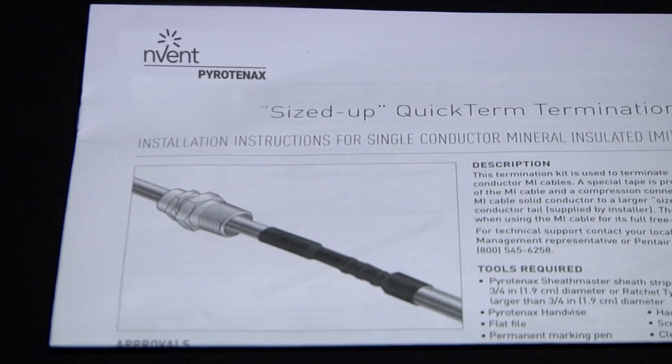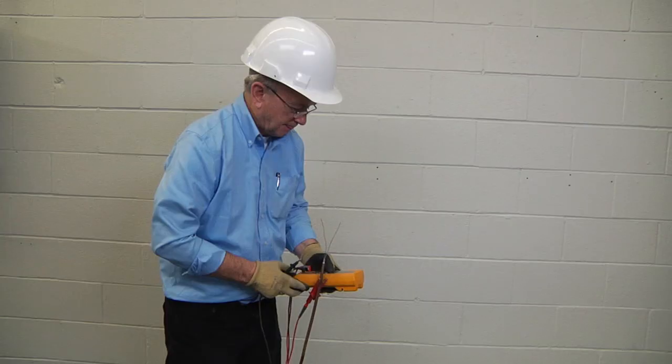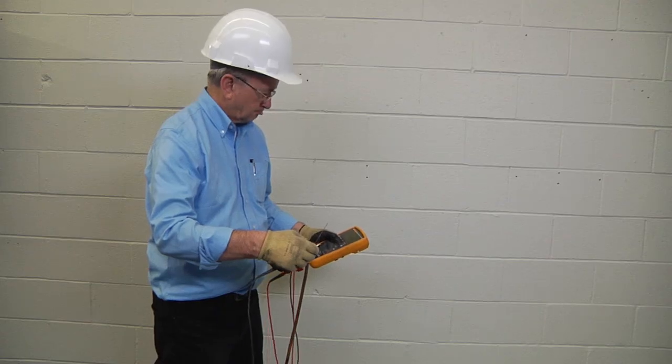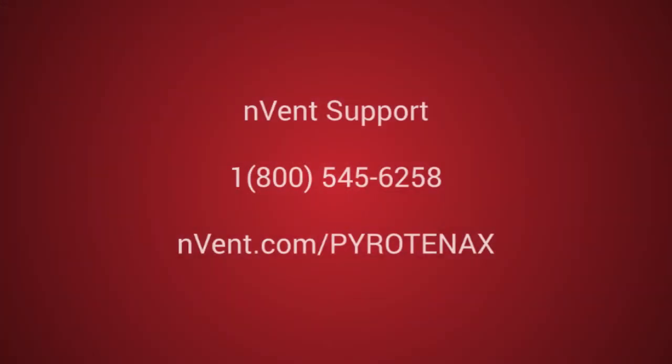Finally, if the IR test results meet the minimum IR test values, you may continue with the installation or termination of your specific setup. For further assistance and product support, please contact Nvent support at 1-800-545-6258 or visit nvent.com/pyrotenax.